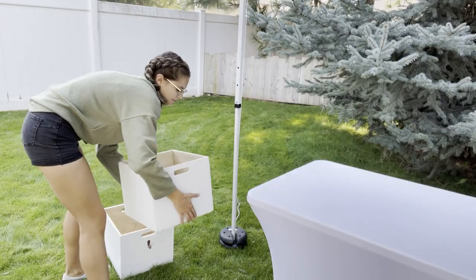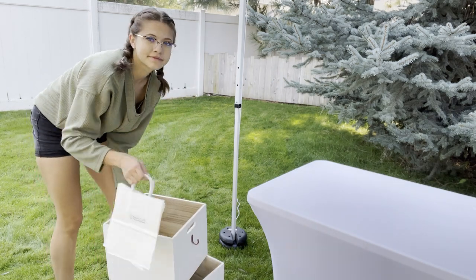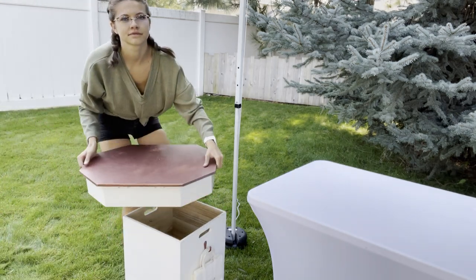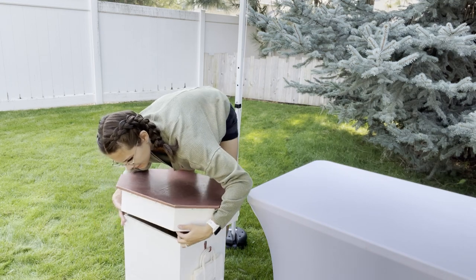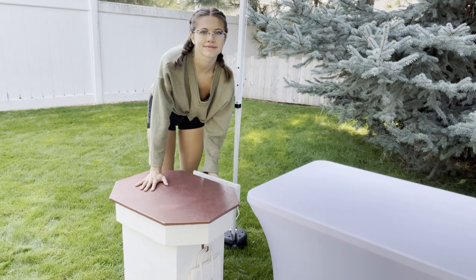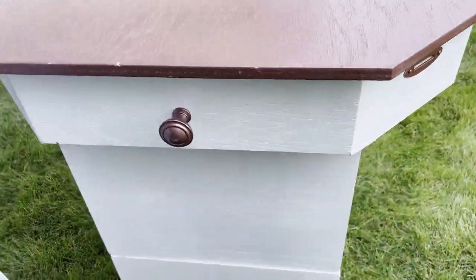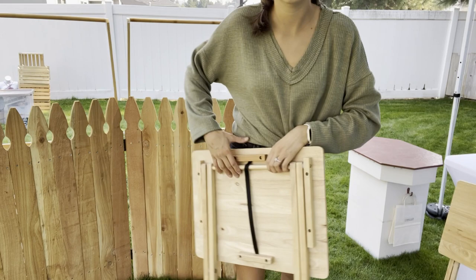I also asked my dad last year if he could help me make a little checkout stand, and he helped me with this — which is super great because I can collapse it for transporting, and I can hang my bags on the side. It also has a drawer where I like to keep business cards, my card reader, or things like that. I don't keep cash in there because I like to keep my cash on me. I think it's super cool — shout out to my dad!